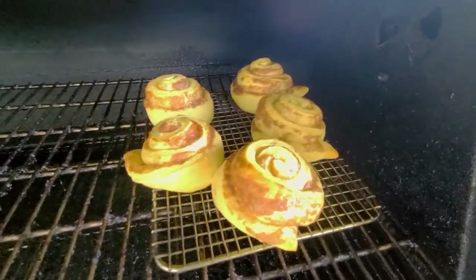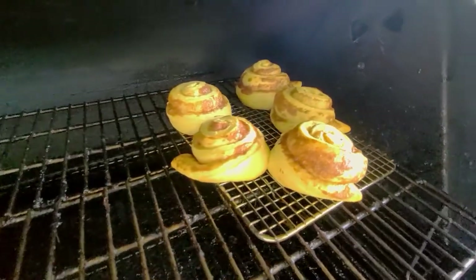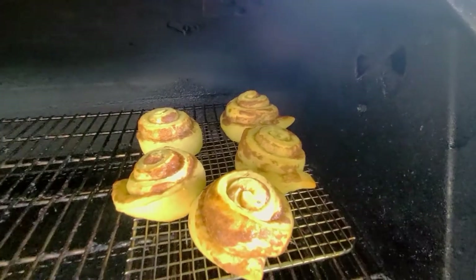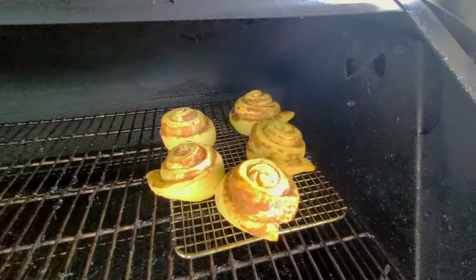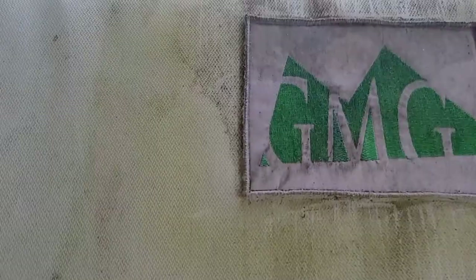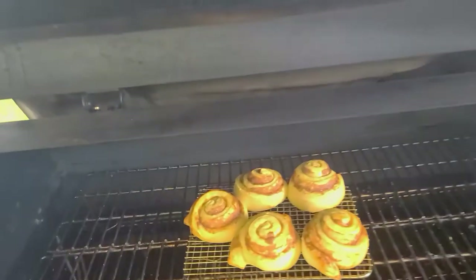Alright, we're back out here about 20 minutes into the process — these things are looking good and starting to brown up. I'm gonna move them back just a little bit and let them roll for about five more minutes. I think they're gonna be done — stay tuned.